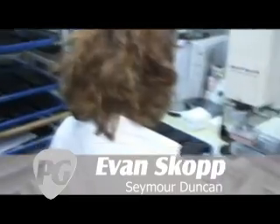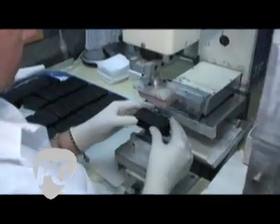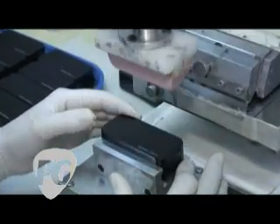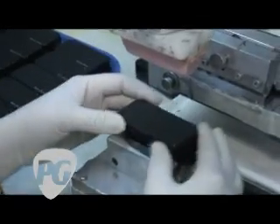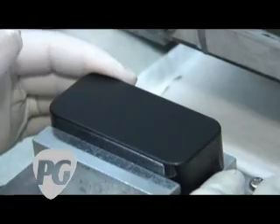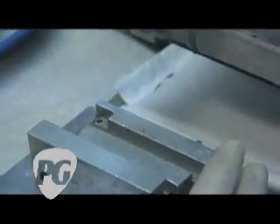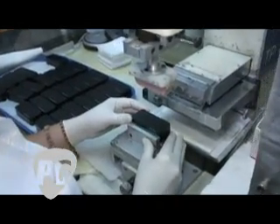So, Evan, what are we looking at here? This is called a pad printer. This machine puts the Seymour Duncan logo, or the Basslines logo if it's one of our bass pickups, or any logo that needs to be printed on the pickups. This is a Phase 1 7-string Blackouts humbucker — one of our new active humbuckers made for 7-string. It puts a logo using an epoxy-based ink. It takes about 24 hours to cure, and once it's on there, it'll keep that logo on there nice and secure.